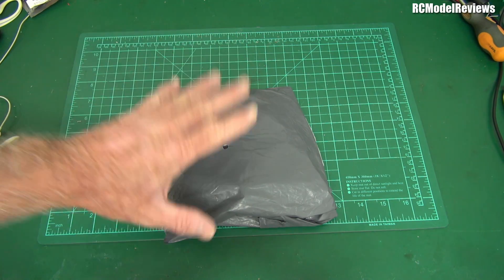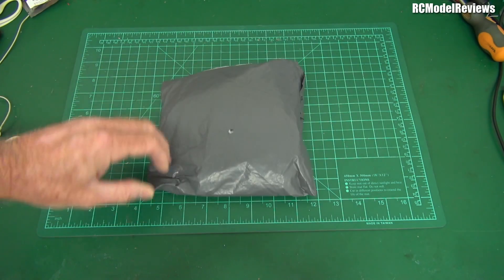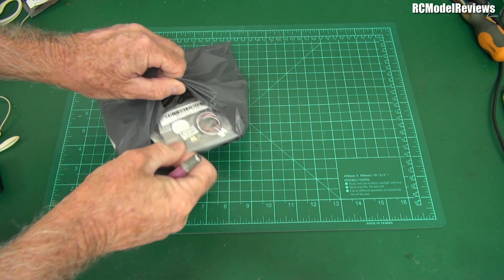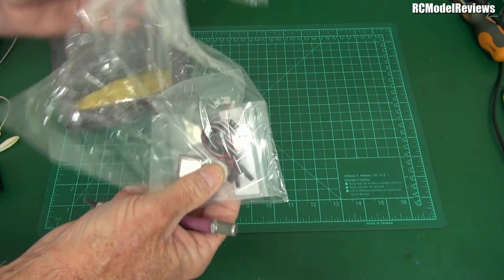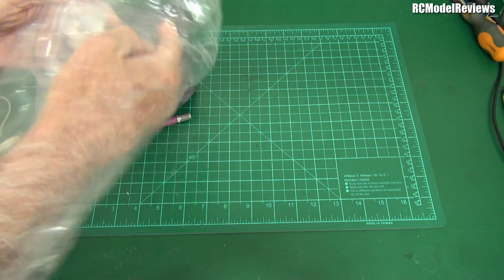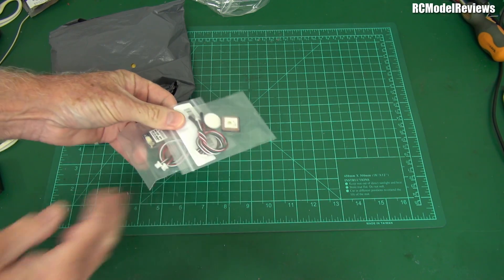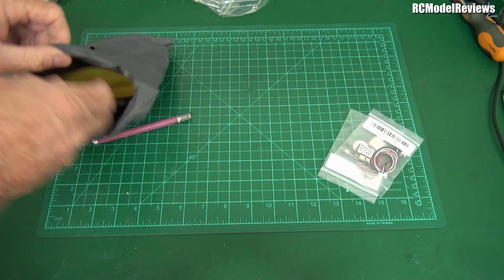Ladies and gentlemen, the package I've been waiting for from Banggood has finally arrived. This is the Banggood package for the long-range sub-250 FPV project. Oh look — a couple of very cheap but seemingly pretty good GPS receivers. I think they were twelve dollars New Zealand each, which is pretty damn good, and they're pretty light too.